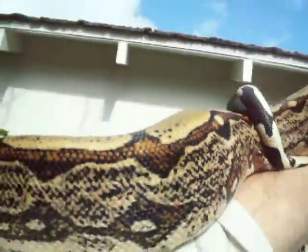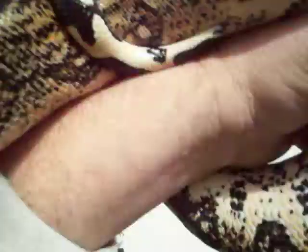You can see a lot of pretty color in this one. She's almost two years old now, and she is filling out fine. She's a really nice healthy snake.